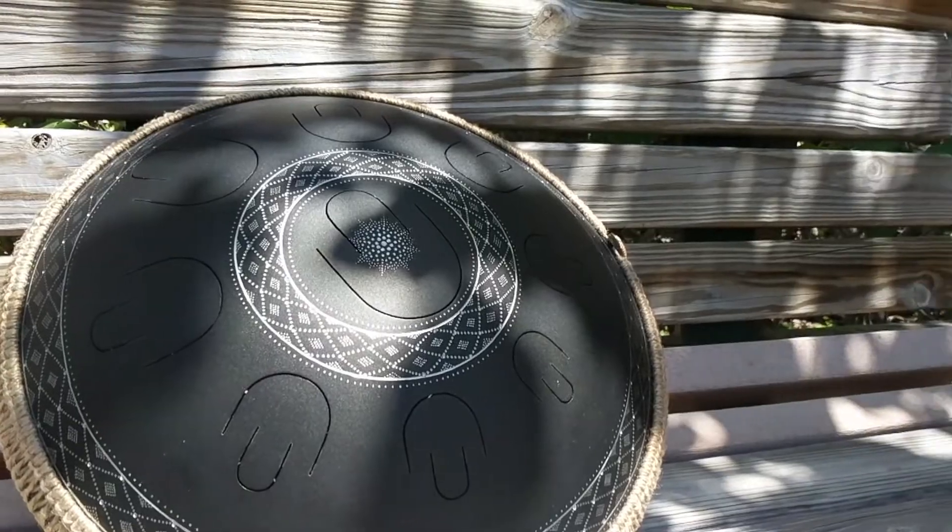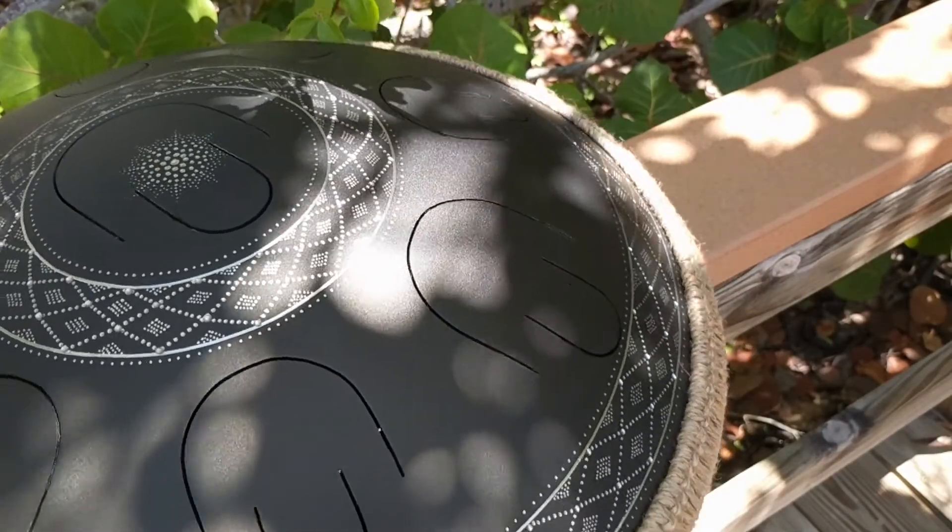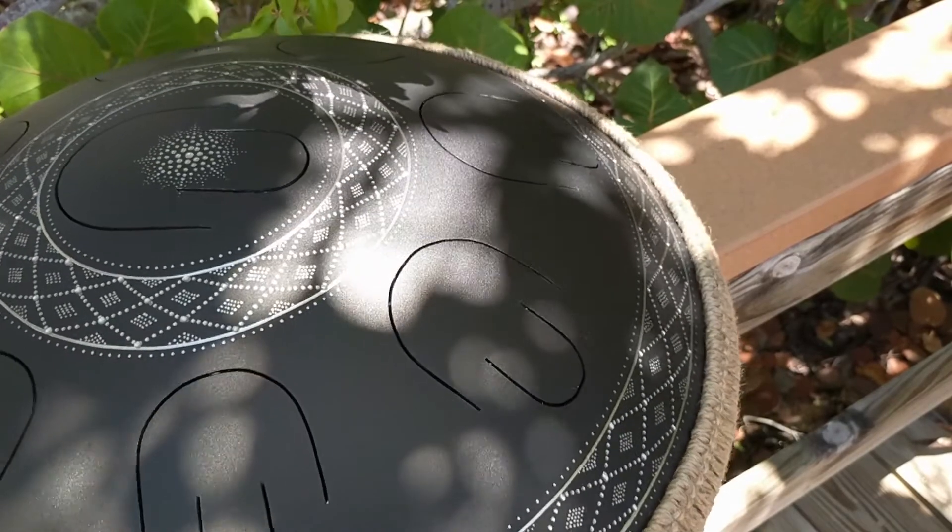You can definitely customize it up — customize the color as well as the engraving type to your liking. The diameter of this instrument is 19.6 inches, so it's about the size of a smaller handpan. It fits in the lap really nicely and is very, very portable.